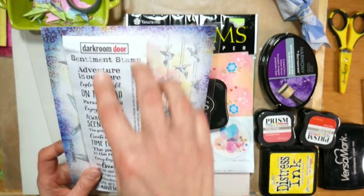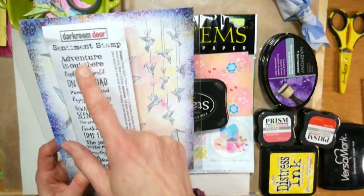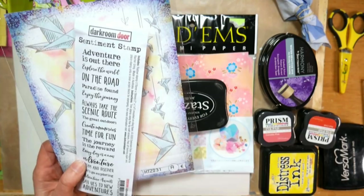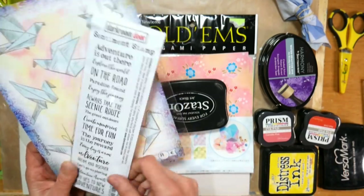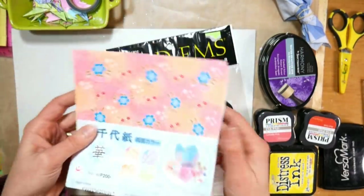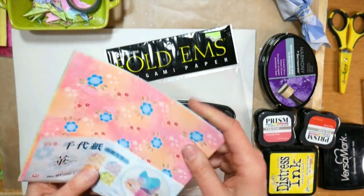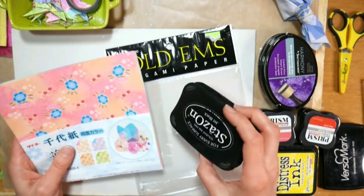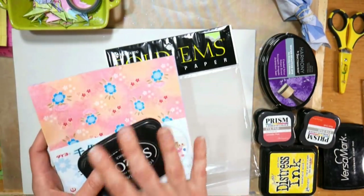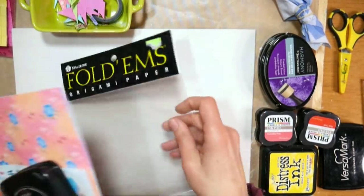I also thought that this word sentiment strip from Darkroom Door, also available at our sponsor topflightstamps.com, would be great because there's so many nice little sentiments in here that aren't like a happy birthday or thank you. This is the time to send cards to friends just because, and I thought any of these little sentiments would be really great on these cards. So the first thing I did was I dug in my stash and found some origami paper. I don't tend to do origami and it's kind of too thin for most card making, but it works really well for stamping these little birds.